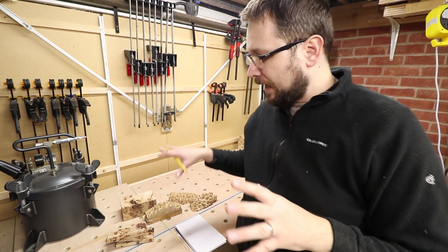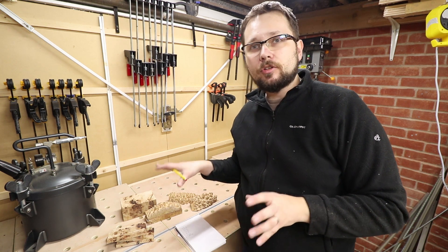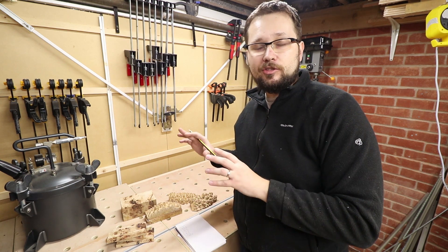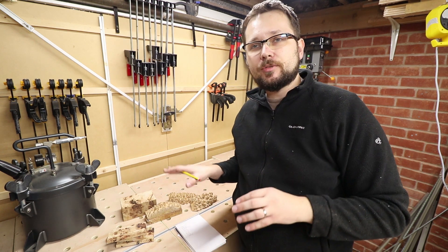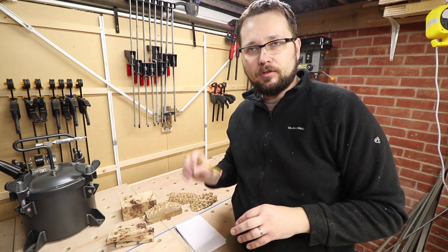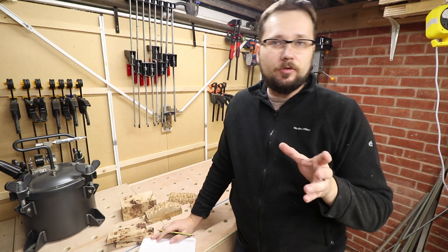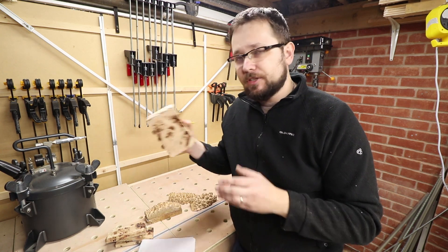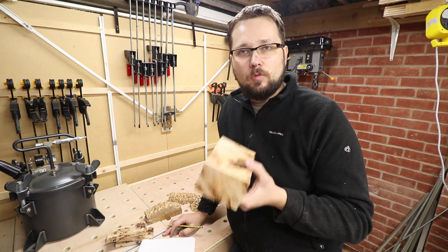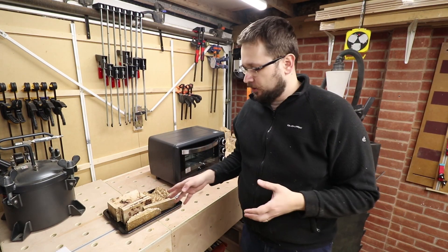Later on in the video, when these are actually fully dried, I'm going to give you a couple of tips on how to store this wood if you're not going to be using it straight away — so that the wood stays dry and you don't have to repeat this process to get it back to zero percent moisture levels. We've got everything written down, all the weights of all the pieces. When the pieces of wood lose moisture, they lose water, they lose weight, and that will indicate when they are ready. So what am I actually using to dry this wood?